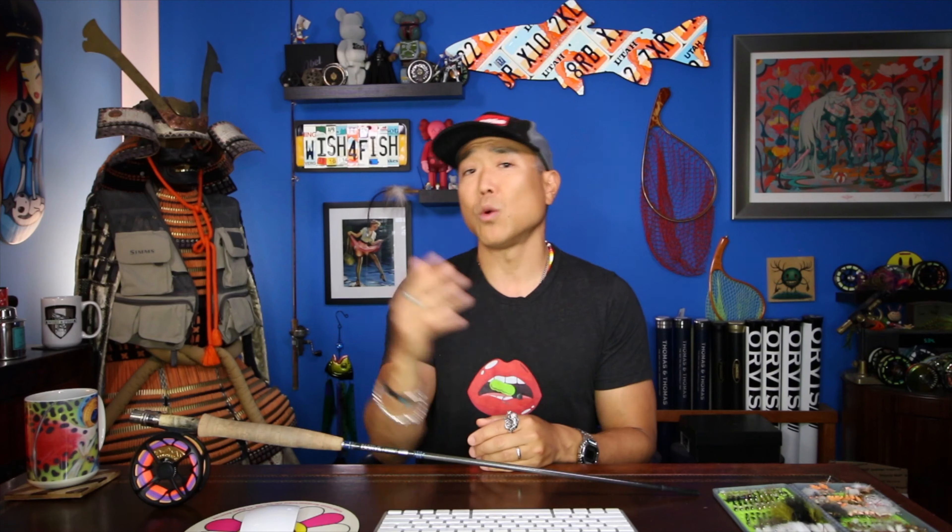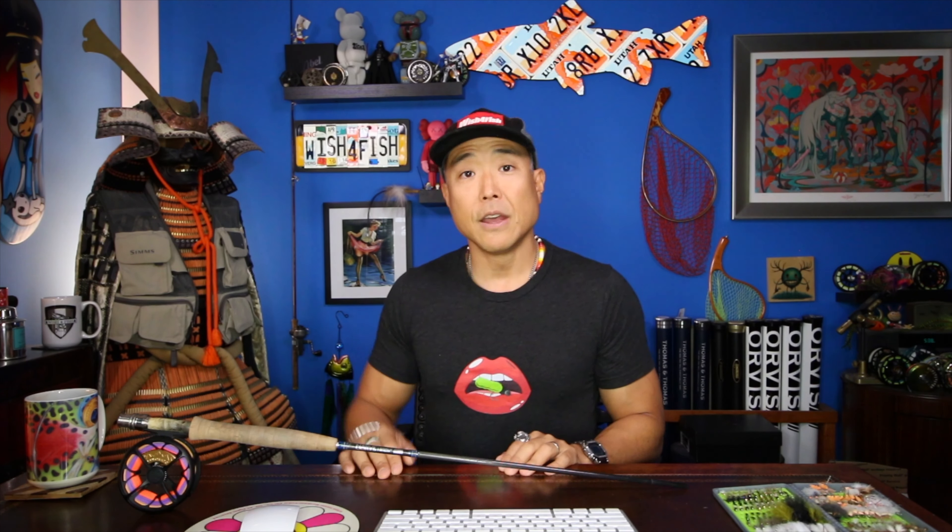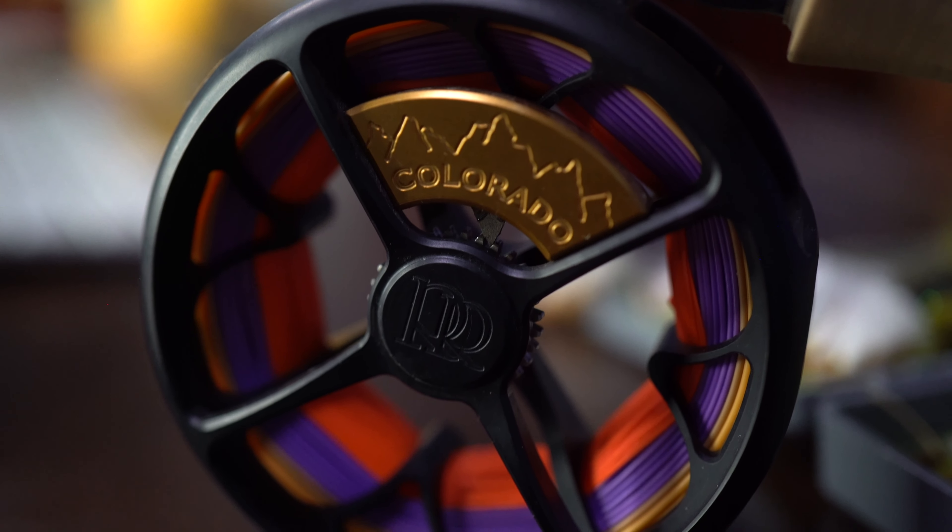On this trip, I was able to link up with my good friend Josh Callahan — this is actually the third time that I fished with him, one time in Tennessee and also the other time in Mosquito Lagoon in Florida. Now, if you've been following me on social media, you have been seeing a sneak peek at the new Ross Colorado. It's not even available yet, but you will be seeing a review on it later on in my channel, so stay tuned for that.